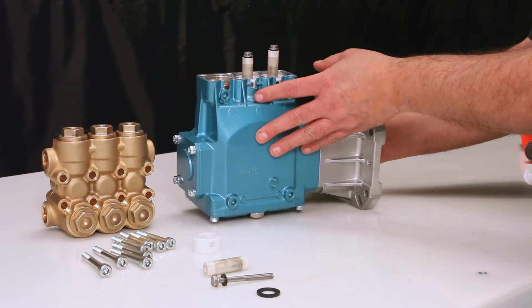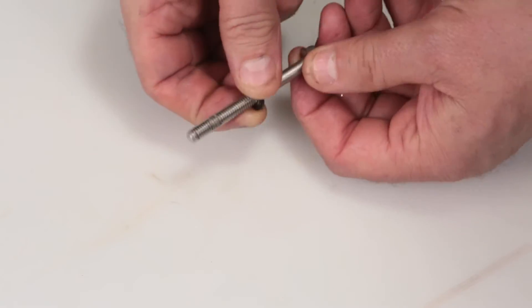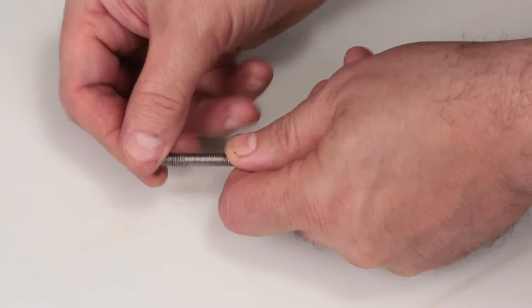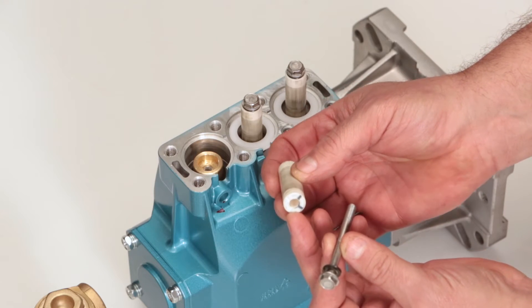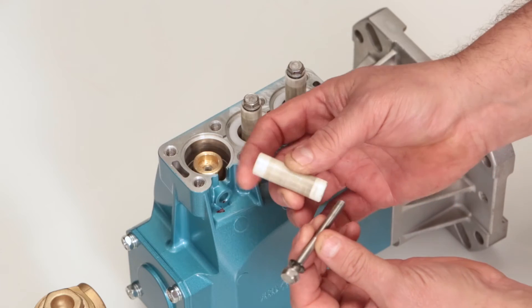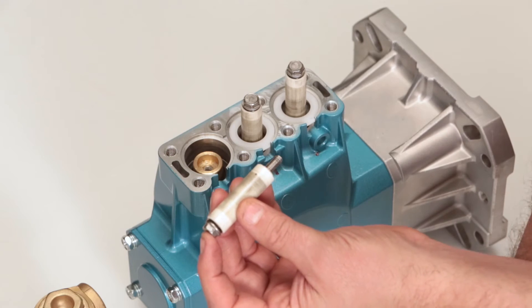To reassemble, replace the gasket on the end of the plunger retainer. You will notice that one side of the plunger contains small grooves — this side goes towards the pump's crankcase. Insert the retainer into the plunger, followed by the barrier slinger.